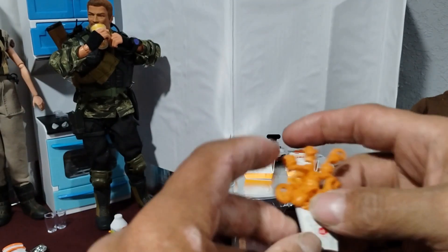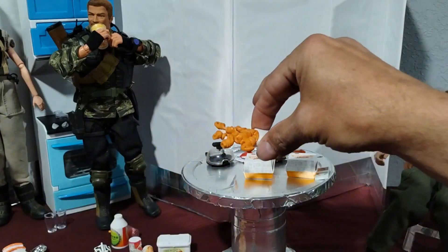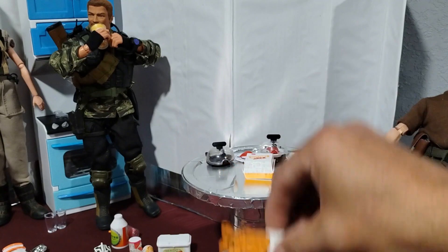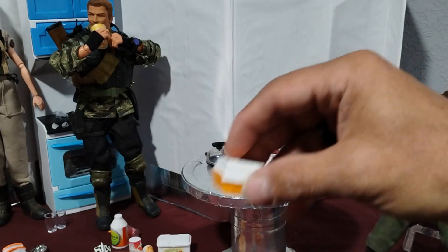It's a curly fries from Jack in the Box. I'm guessing it's supposed to look like it's coming out of the box laying down on the table. This one's cool.